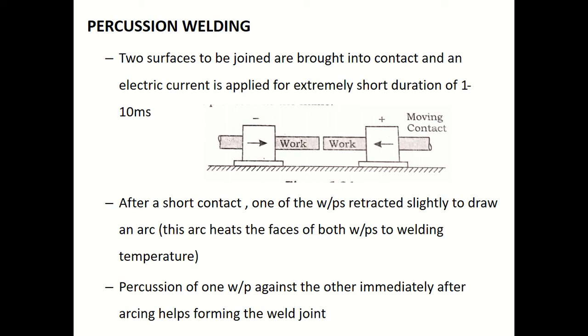The arc heats the faces of both workpieces to the welding temperature. This percussion — or tapping — of one workpiece against the other immediately after arcing helps form the welded joint. That is why this process is called percussion welding.